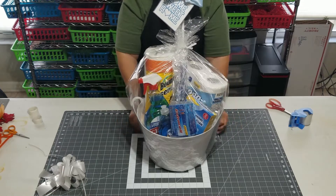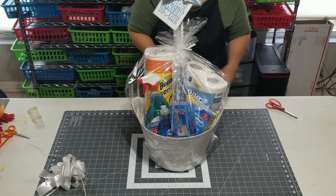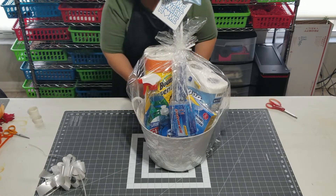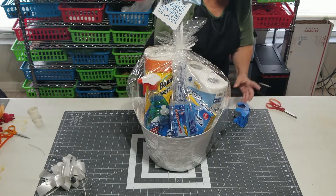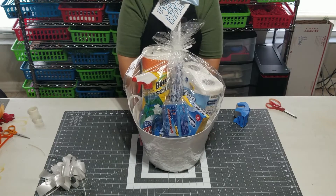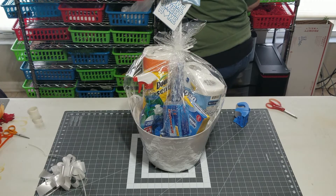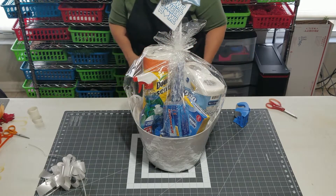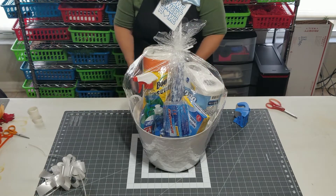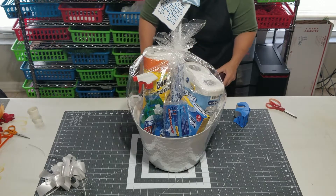So now before we shrink wrap it, we're going to take these ends back so the shape looks a little more appropriate. I can already see I have too much air in it, but we're going to start shrink wrapping a little bit and then I'll let some of the air out. I'm going to start from the back because I don't want the items to pull forward and have a weird leaning look.